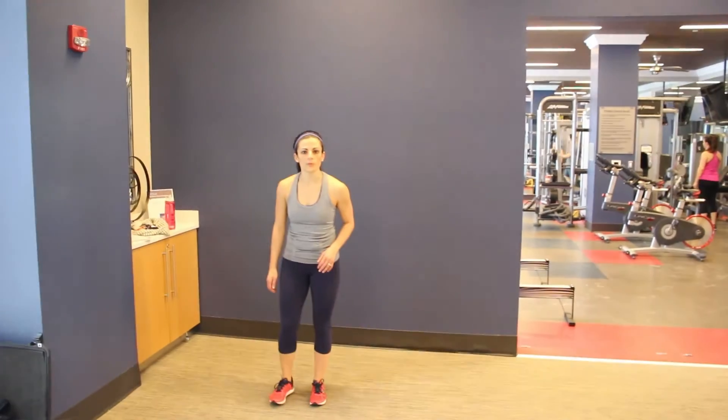Hey guys, Athena here from achievewithathena.com. I'm going to show you how to do a shuffle touchdown — another great cardio move to get your heart rate up.